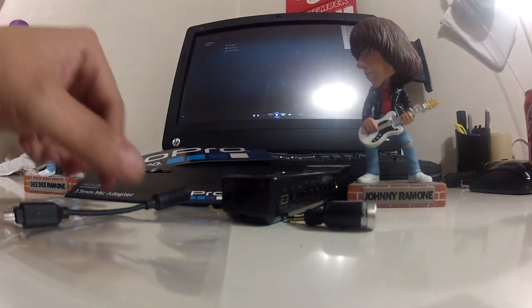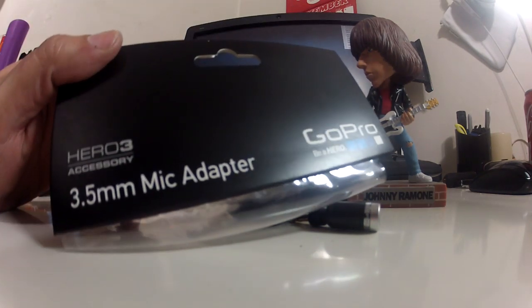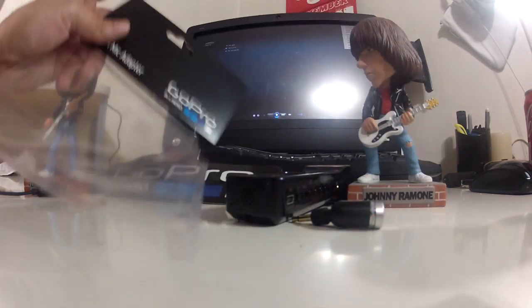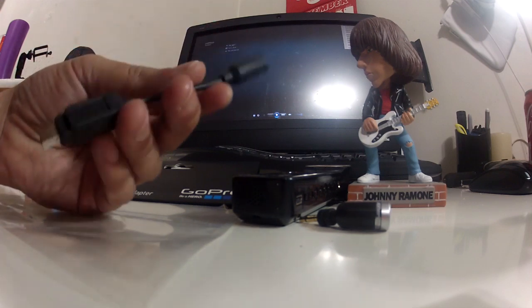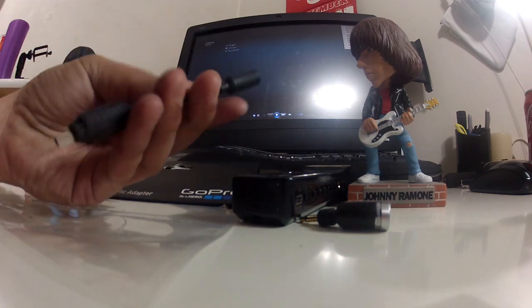GoPro, which was kind of hard to even figure out, offers the 3.5 millimeter microphone adapter. I didn't see it — it wasn't sold in stores or anything like that. Just looking around online I found that they do have it on their website and it's available and ready to ship. So I purchased it.